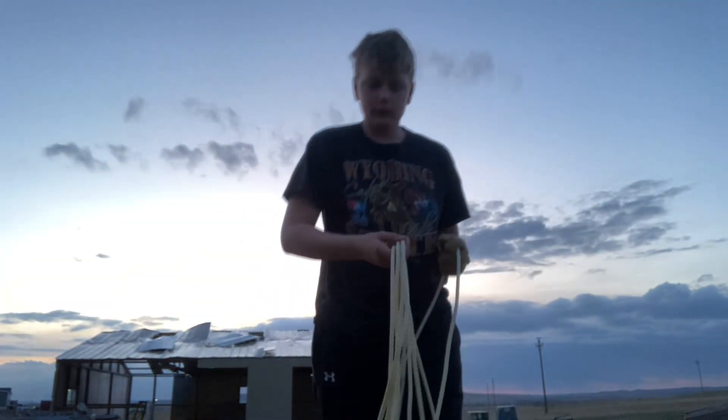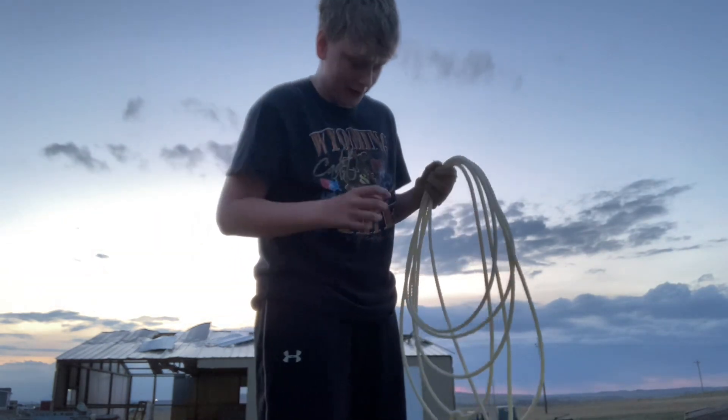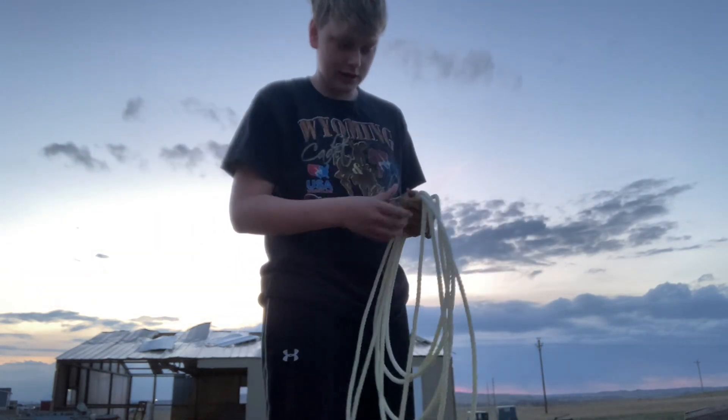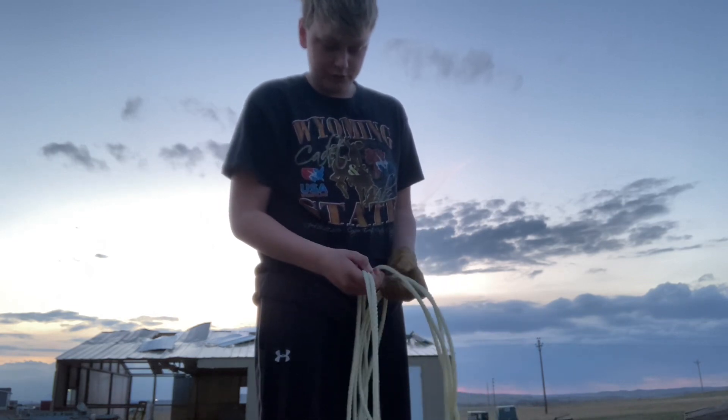This is a rope — it's like a beginner rope, this is my first rope. You should have a right-hand glove, but you don't always have to use a glove. Not everybody has one. I haven't roped in a while, I'll tell you that — I may have forgotten a little. This rope is a little shaggy.